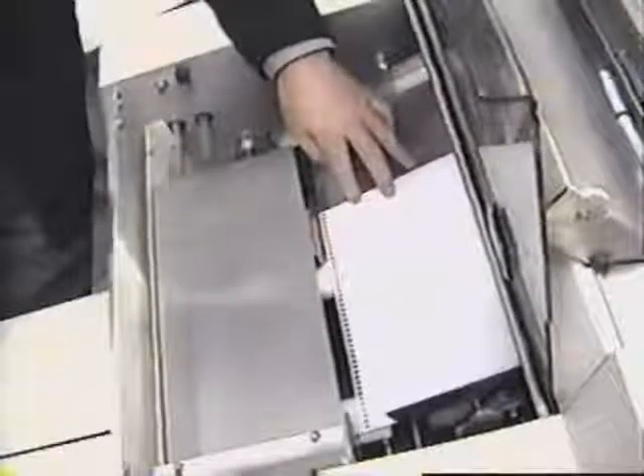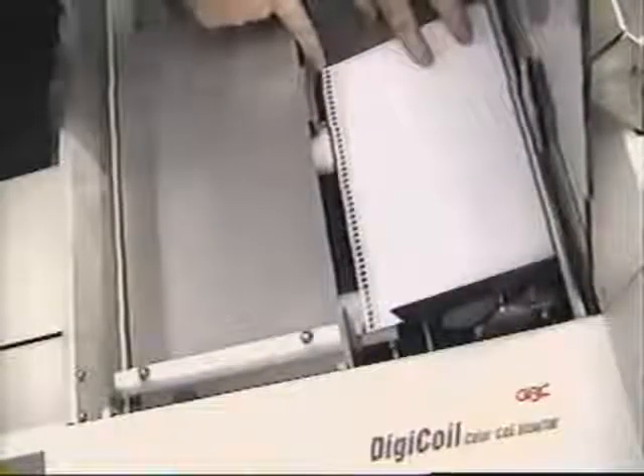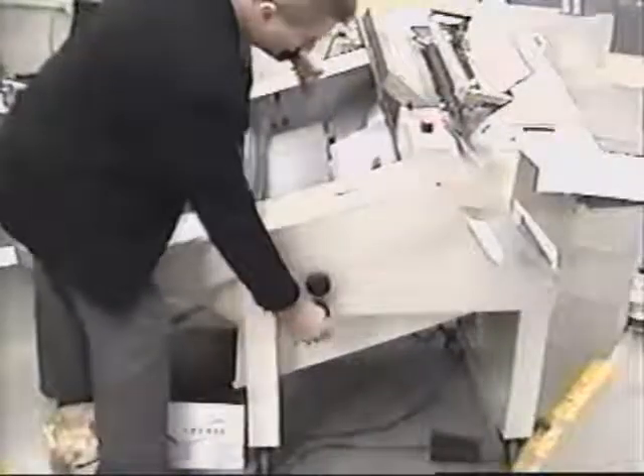Place a sheet of paper against the side guide in the cut crimp section. You will notice a red line on each of the white Delrin knife adjusters. Position the red line to the edge of the paper by using the knife adjusting knobs. We can see the red lines are now aligned with the edges of the paper.